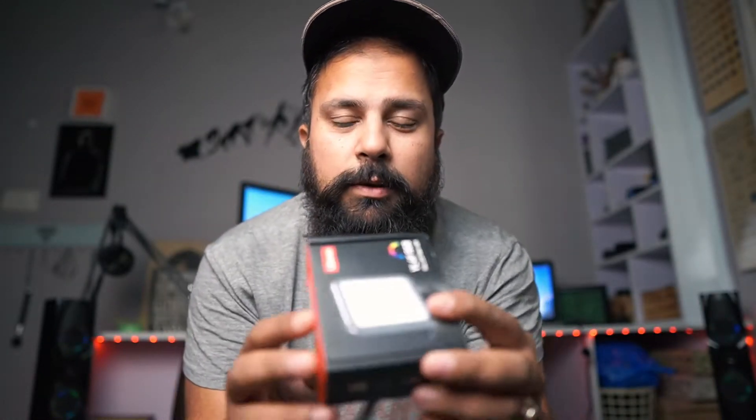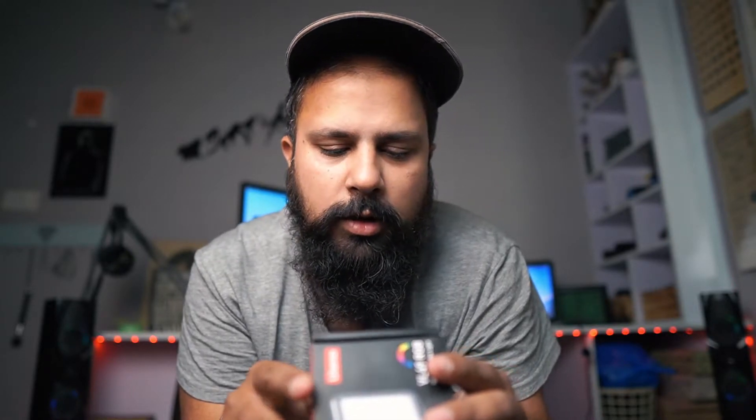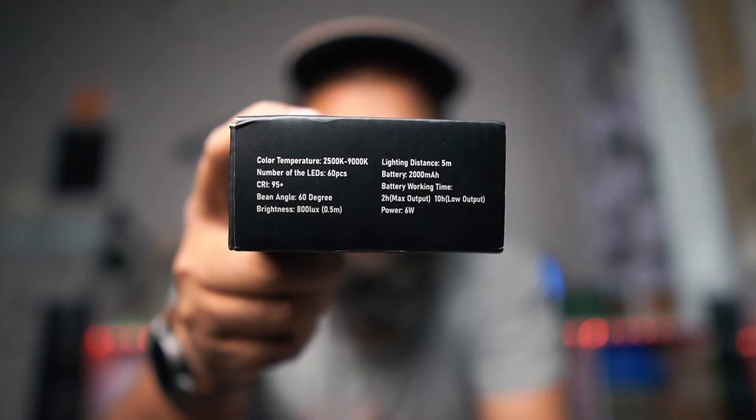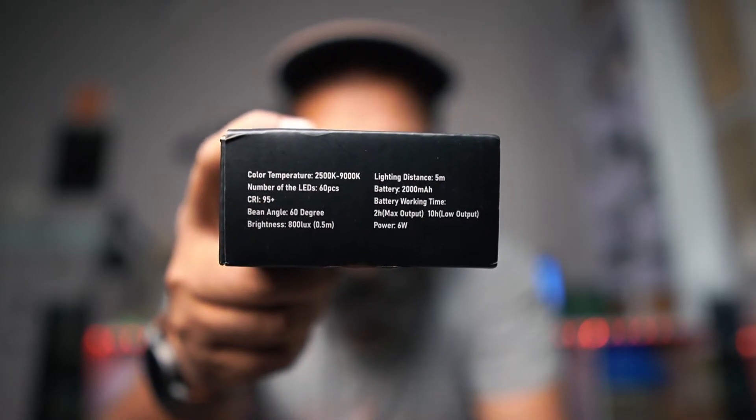It is an RGB light. Talking about specs: the color temperature is from 2500 Kelvin to 9000 Kelvin. It has 60 LEDs, 800 lux, and a 2000 mAh battery. At maximum output, the working time will be 2 hours, and at minimum it will be 10 hours.